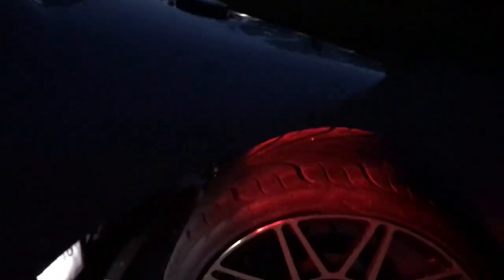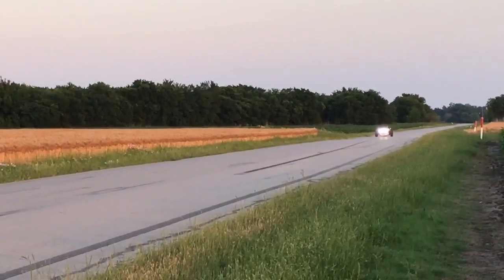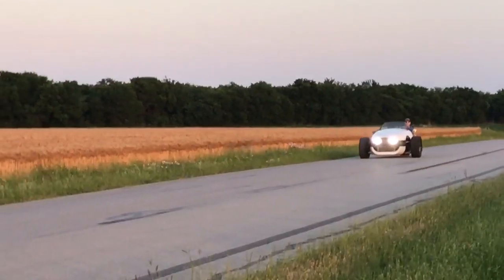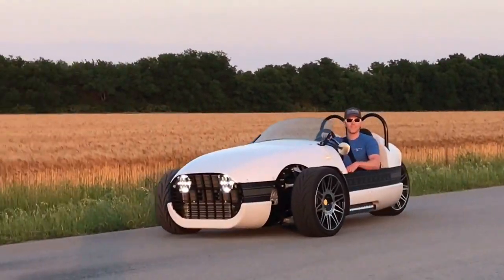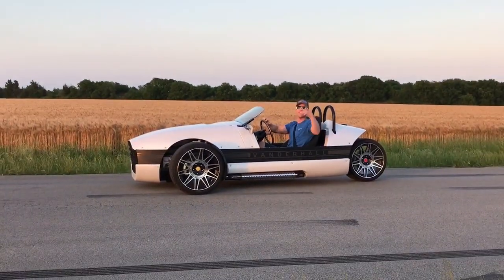Back here we've got the tag light, brake lights, and blinkers. This is Luke's Tailgating Challenge — this is the Vanderhall Venice, and it is liberating. Get yours today.